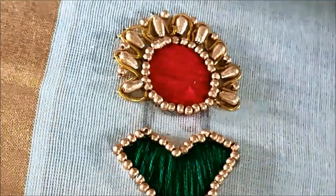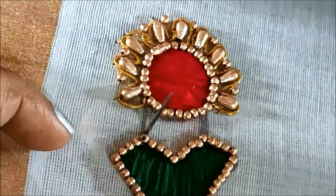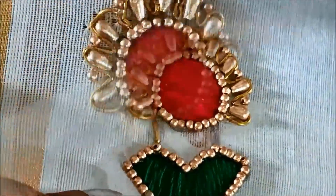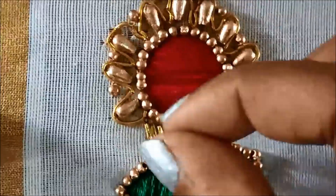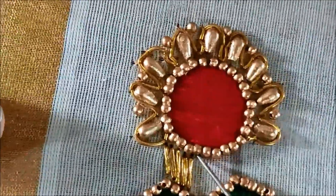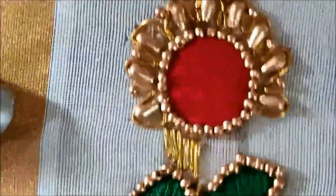Finally, I'll be using zarya thread of four strands for filling the center part, creating lines-like texture using this zarya thread. Here also I'll be using satin stitch for the filling.